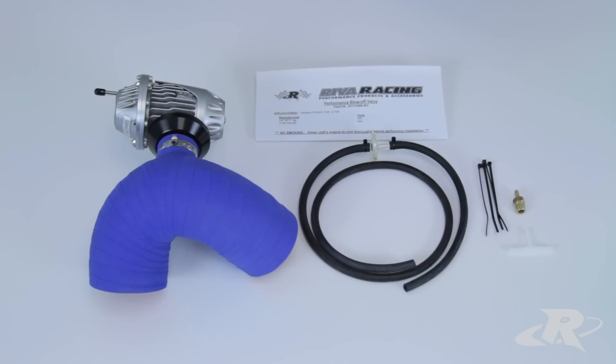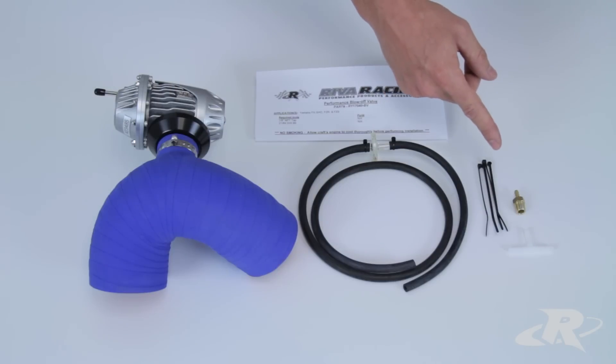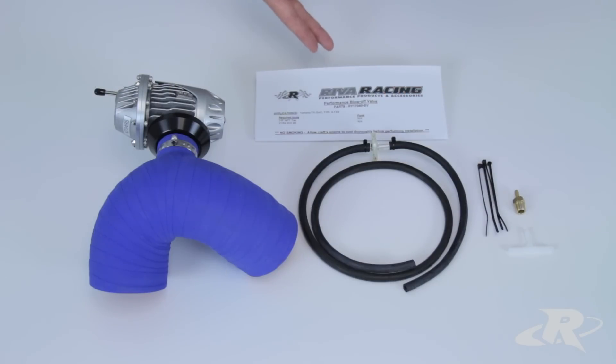The Performance Blow-Off Valve Kit includes high strength silicone hose, high quality HKS super sequential blow-off valve, vacuum line, vacuum line air filter, fittings necessary for installation, and installation instructions.